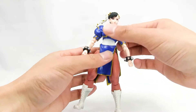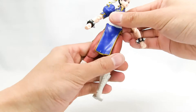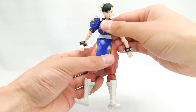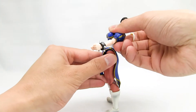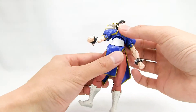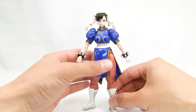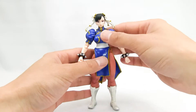She has an upper and lower torso joint, so you can get a really good range — crunching forward and back. These two joints are really what make her action poses seem natural, which I really like.